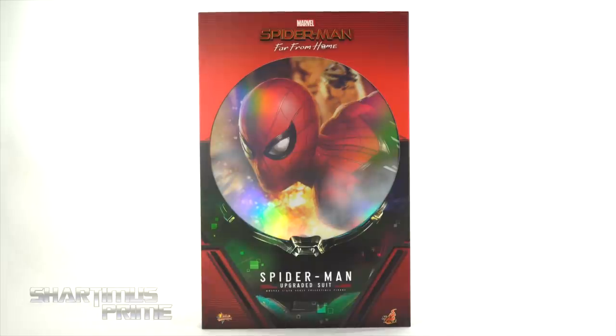Hey, what's up you guys, Shardamus Prime here doing another Hot Toys action figure review on the Spider-Man Far From Home Movie Masterpiece MMS 542 Upgraded Suit Spider-Man 1/6 scale collectible figure, and I'm so happy to finally have this in hand.